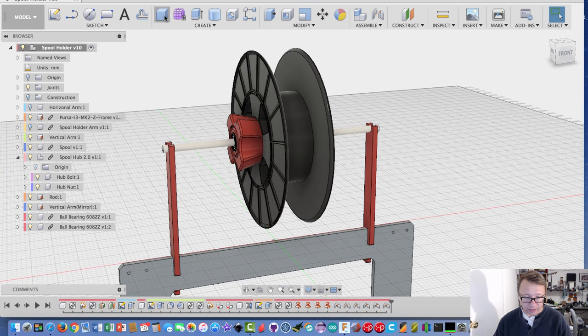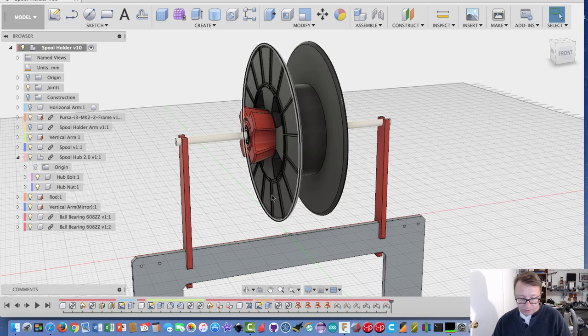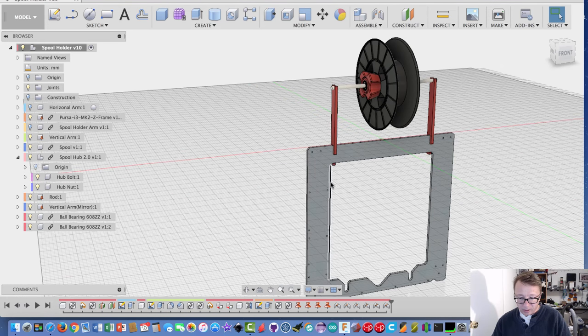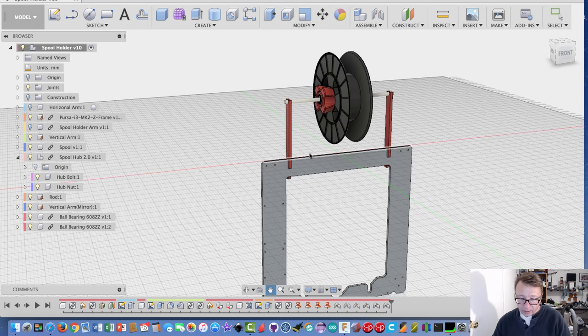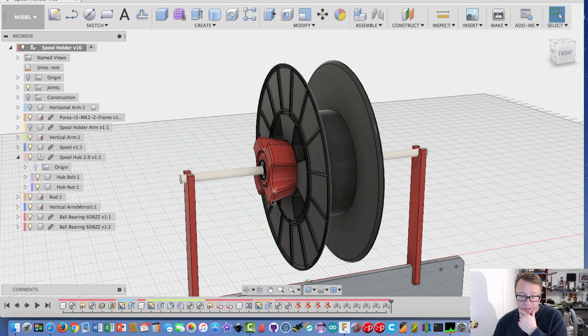I'm going to flip right over to Fusion here. What you see is Fusion 360 with the actual design I made. At the bottom is the Prusa i3 Mark II frame, with the vertical support on the left and the vertical support on the right. I actually only designed one support — the left one — and then mirrored it on the right-hand side, so if I make any change it's automatically replicated. In the center is the spool, the nut, and then the bearings — standard 608 bearings I found on GrabCAD.